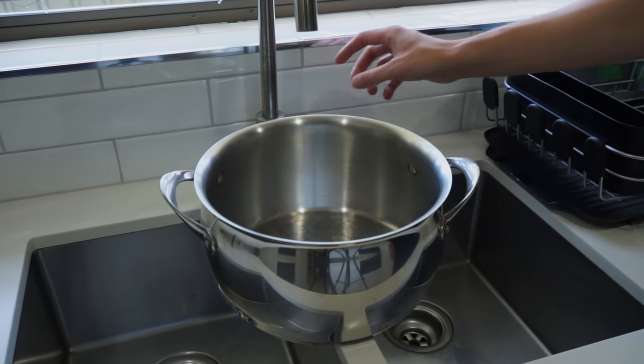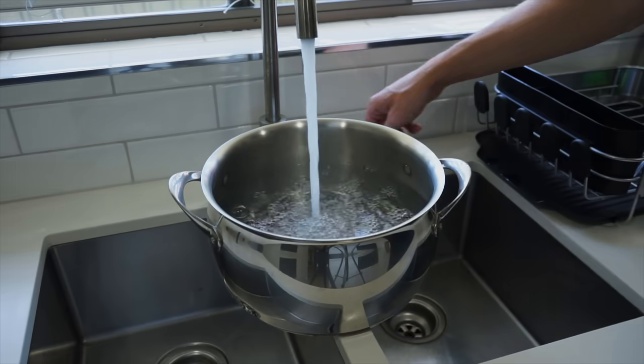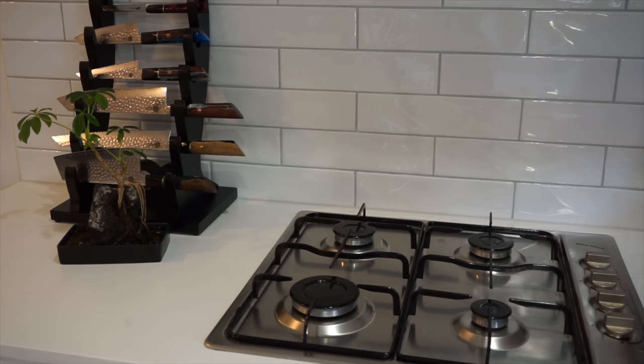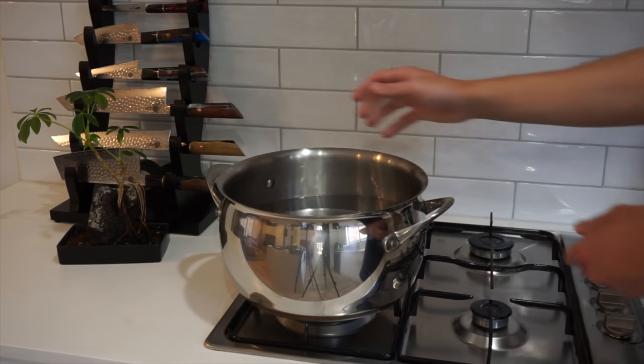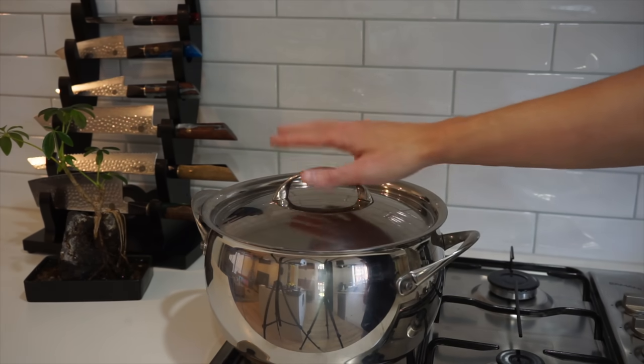Starting out, we're going to need a large pot. Fill it with hot water — preferably hot, just makes things boil a bit quicker — about three quarters full or just over halfway. Transfer it over to your stovetop, place it over a high heat, and allow this to come to a boil. A quick way to do that is just by placing on a lid.